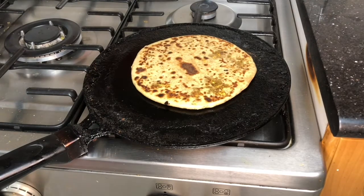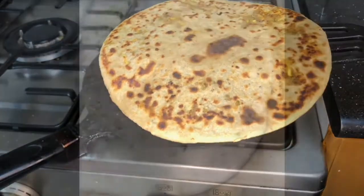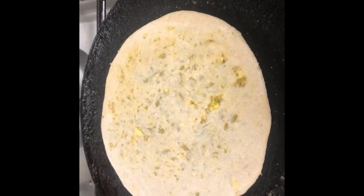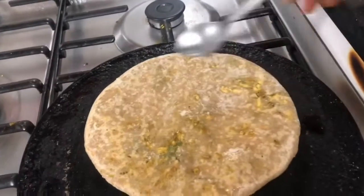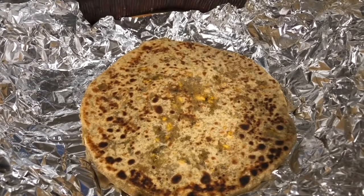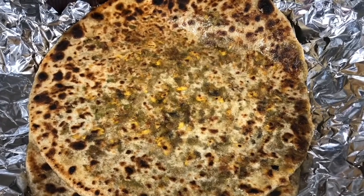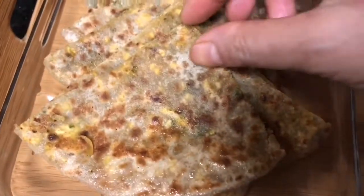After making all the parathas, I made eight parathas with the stuffing quantity I shared. This stuffing can also be used to make sandwiches. If you're having this paratha for breakfast, you can serve it with pickle, cheese spread, or yogurt — the choice is yours.